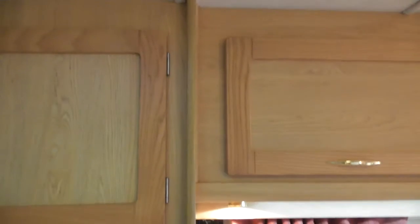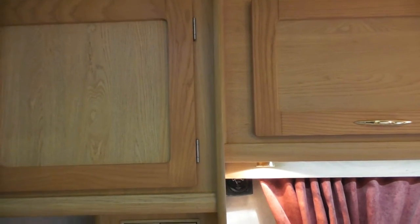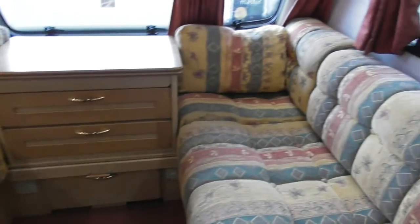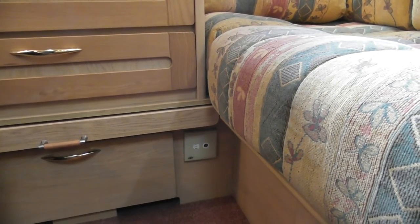You've got to have a 12-volt or 240 telly — you can have either. If you've got 240 you can plug 240 in. That down there is your 12-volt outlet, but if you've got 240 you can plug a 240 TV in. Exactly the same as what you've got at home.